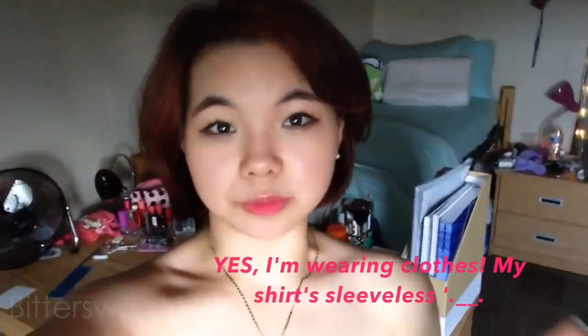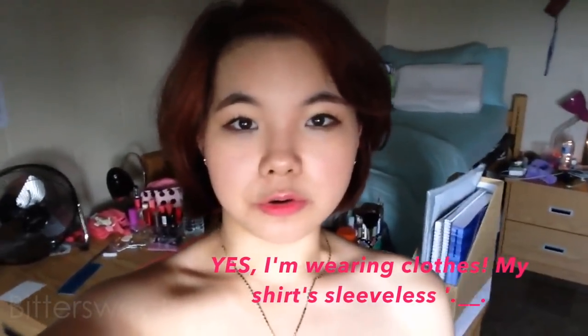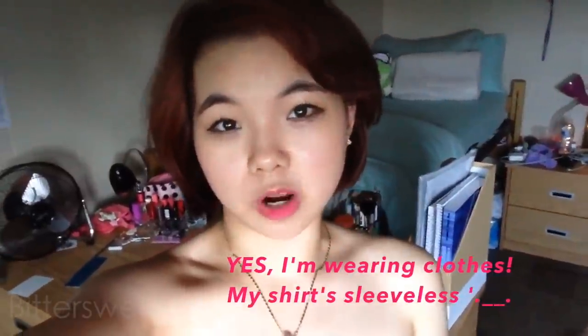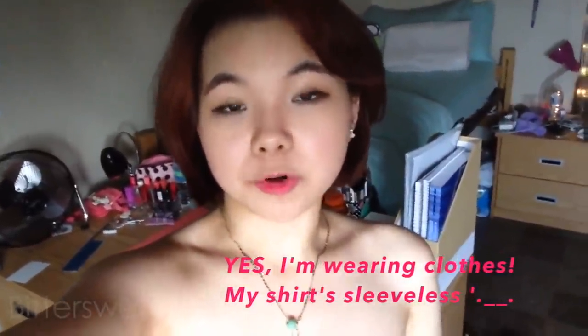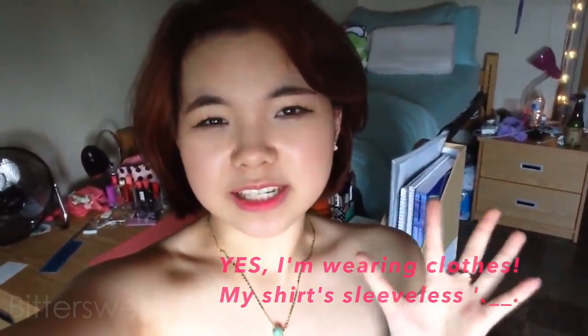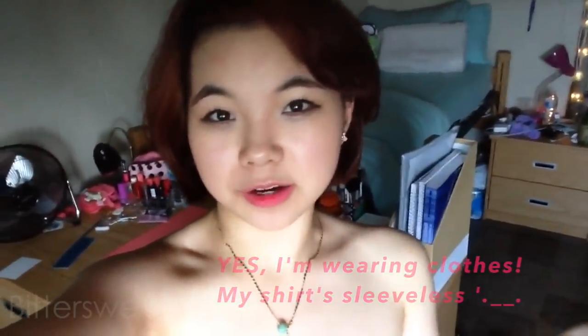Hi! So in the last video I was talking about how I was going to do a little mini art vlog. So this is kind of what it's going to be. I'm just going to talk about all the art supplies I brought with me and then what I'm currently working on. So please tell me if you guys would like to see more of this type of video.